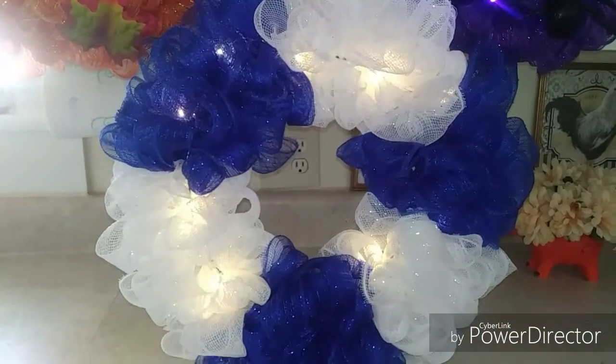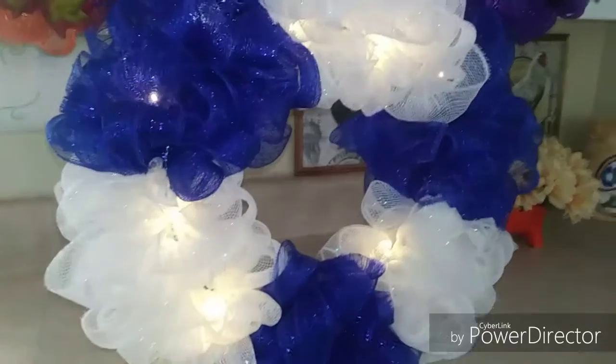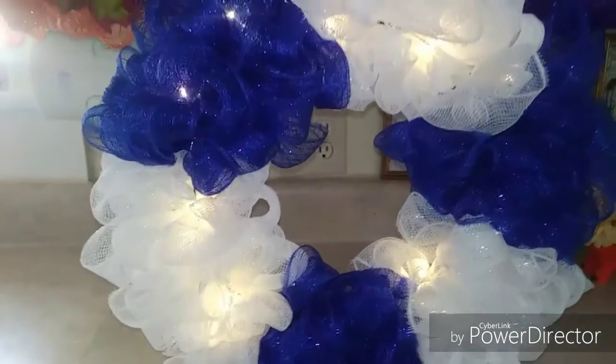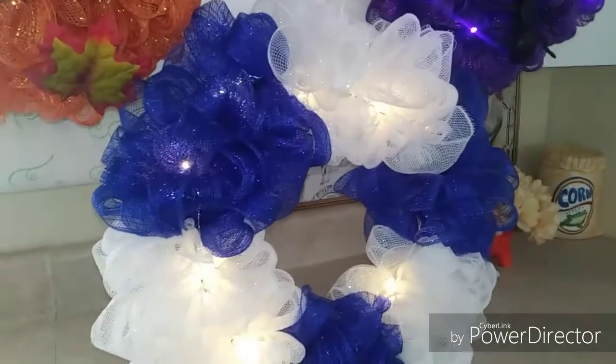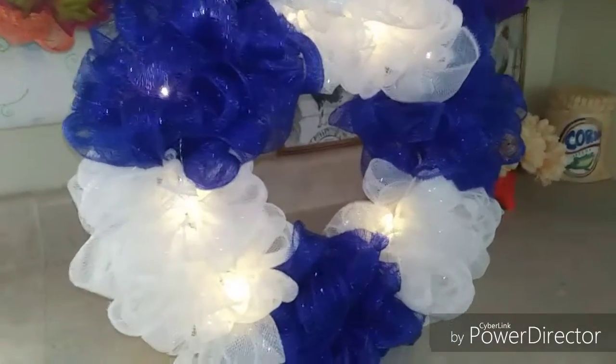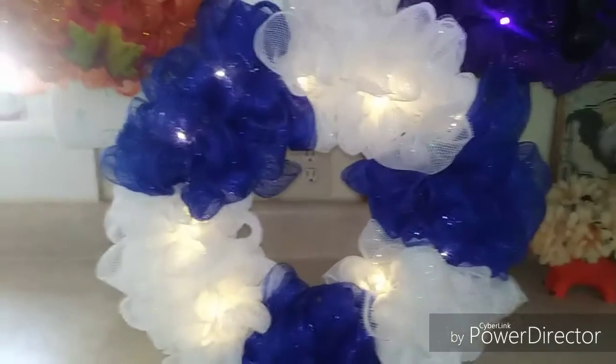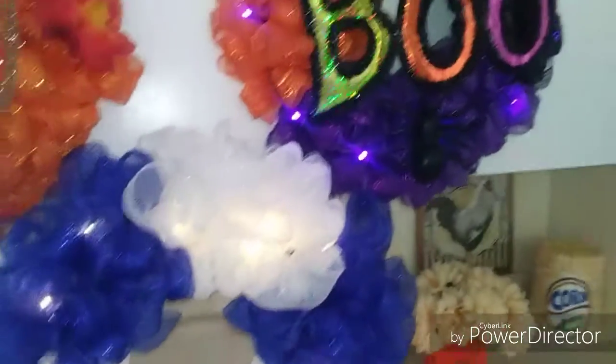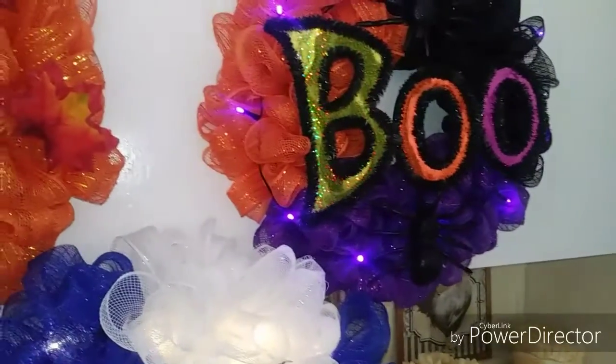I can't wait to finish this wreath — it's so pretty as it is, but once I get all the little things on it it's going to be super cute. That one will be for sale. I also have a My Little Pony one that I'm going to be working on that will be for sale.